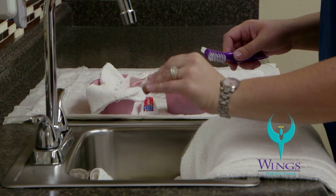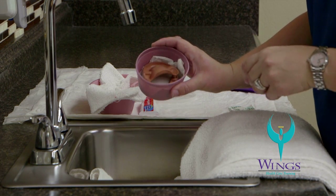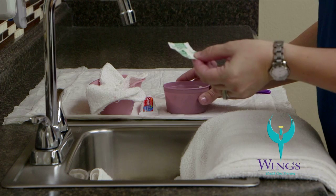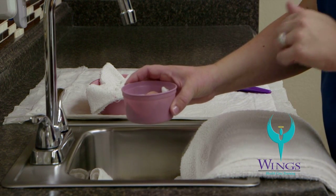Rinse the top plate with cool water. It will also get placed in the denture cup, teeth side down. Place a denture tablet inside the cup underneath the dentures and fill the cup with cool water.